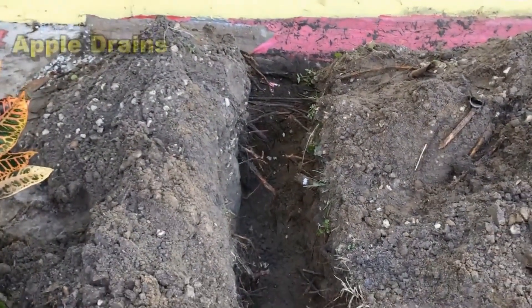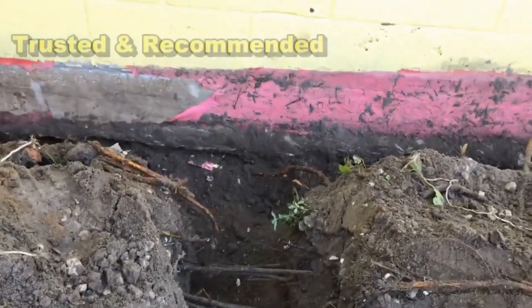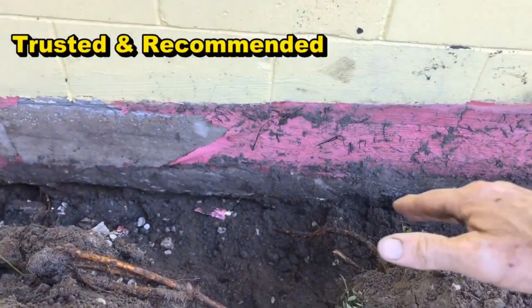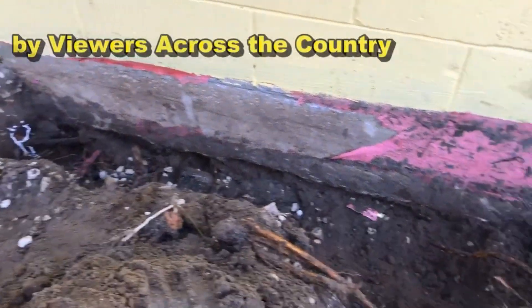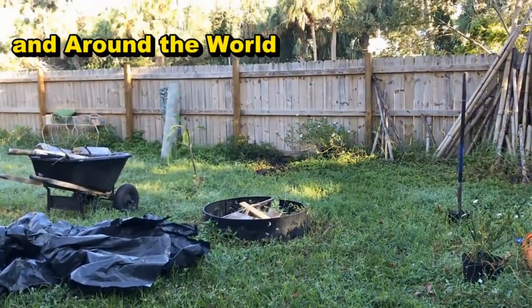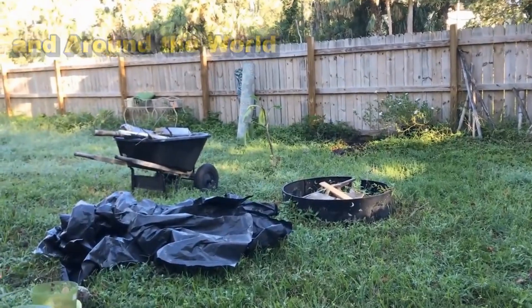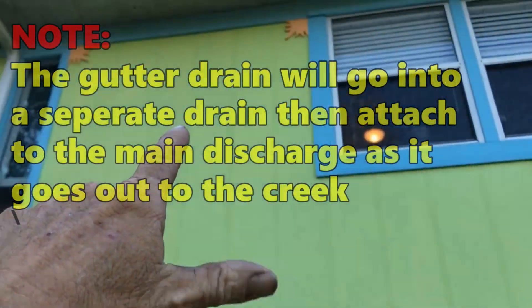Here's the beginning of the discharge line. We're pretty deep — about knee deep — and this is below the footer. Water is going to travel down along the footer, then turn — we'll put a T right here to pick up this small section. It'll come right down through the trench. As long as we maintain downhill flow, discharge to daylight, this system should work really well.